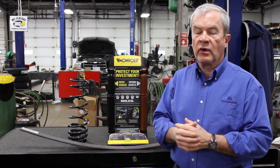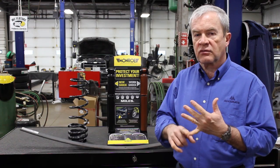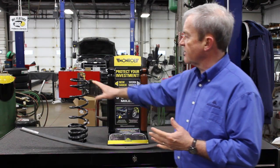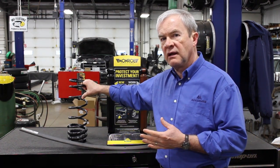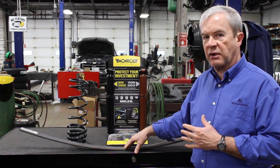There are two elements to the suspension that we'd like to talk about this morning. One is the spring, the other is the shock. The springs in your vehicle really come in two forms — either a coil spring, or if you have a truck or a heavy vehicle, it might be a leaf spring.